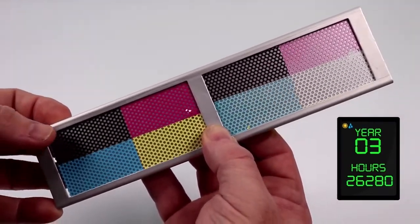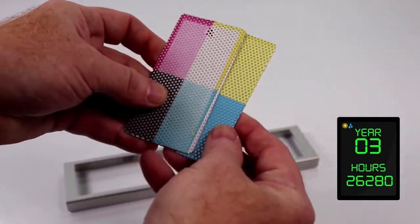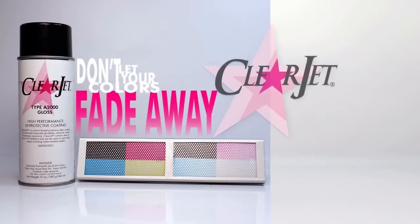Can you spot the pre-treated ClearJet sample? After three years of abrasive direct sun and rain abuse, the ClearJet window perf sample colors are still holding strong. Don't let your colors fade away — protect your perforated vinyl art and window graphics with ClearJet.